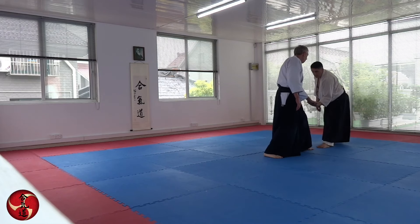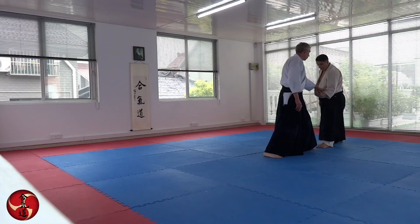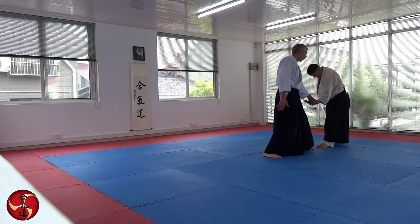For the Ikyo, we release and let the arm come up and then we enter. For Kote Geis, we just enter and change our hand contact.